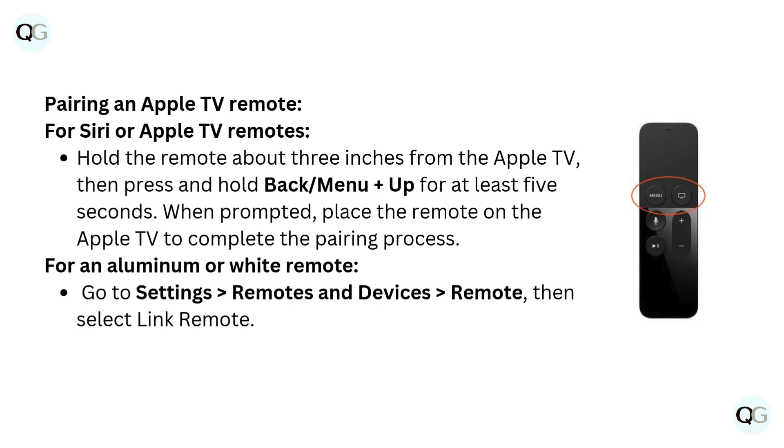For an aluminum or white remote, go to Settings, Remotes and Devices, Remote, then select Link Remote.